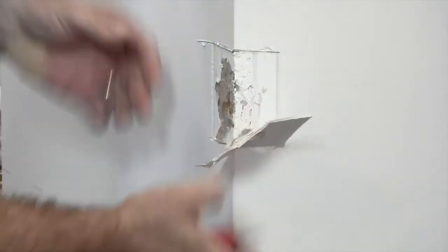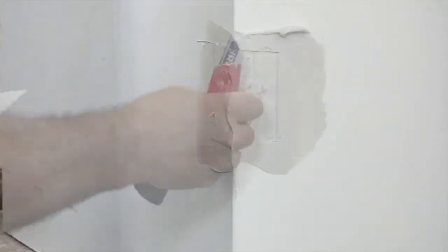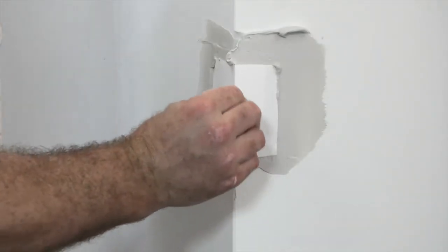While repairs are not as extensive as with metal beads, the damaged section needs to be cut out and replaced. Finishing with joint compound and sanding by a professional is required.